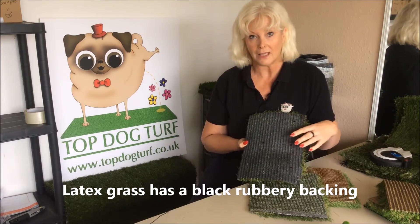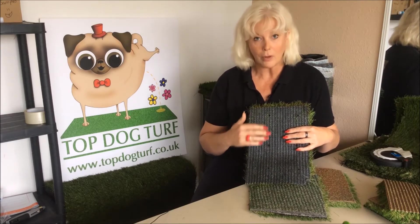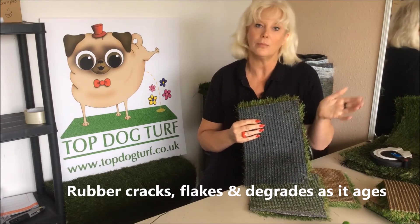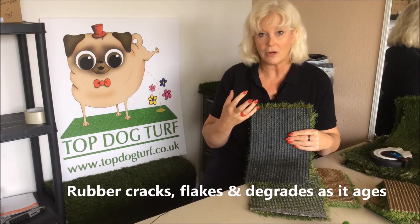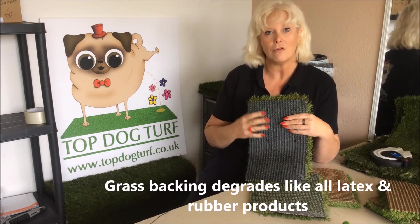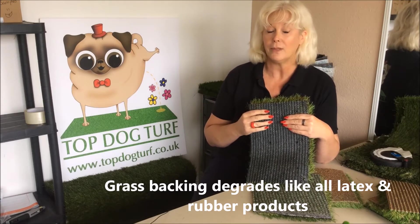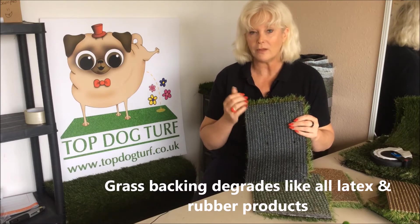Now there is the argument that latex — this rubber back product — absorbs dog urine. As it ages, rubber by its nature actually cracks and flakes. So if you imagine your car tyres: say you've got a caravan and it's parked up for six months of the year, even though it's had no mileage and been nowhere, its tyres start to crack and degrade and you have to fit new ones. Or if you've ever used latex infant bottle teats and left them in water for a few days, you'll see they start to go white and a little bit flaky. Well that's basically what latex rubber does as it ages — it goes a bit white, a bit flaky and it starts to crack.